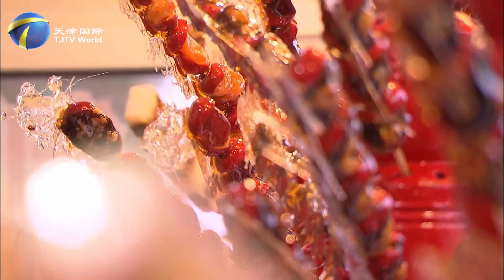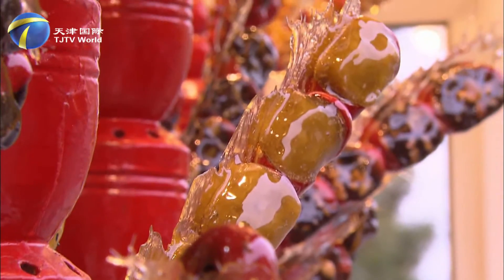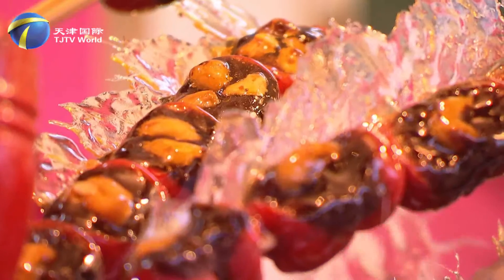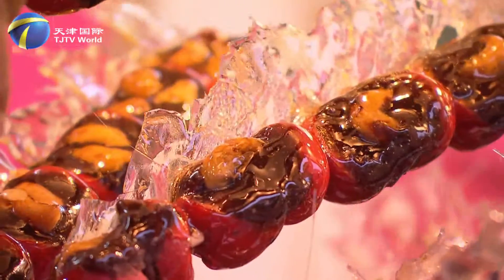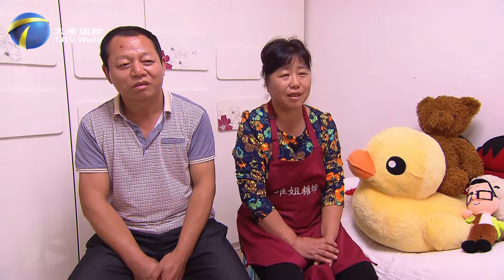Nowadays, people demand more variety of tang dur. Meeting new requirements also became the owner couple's assignment. Tang dur with red bean paste or traditional preserved fruits is kind of old-fashioned. Now young people like to order cashew nuts and raisins. We need to follow their likes and dislikes. Our goal is to bring customers what they want.